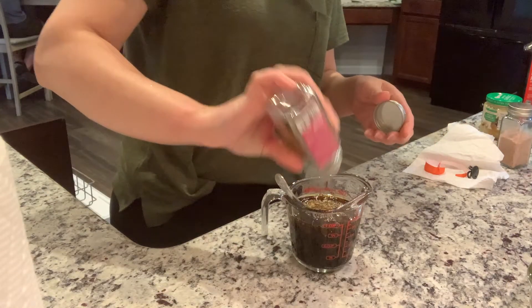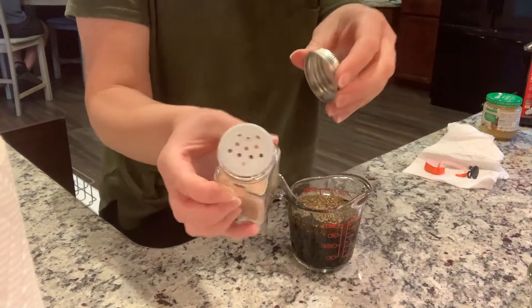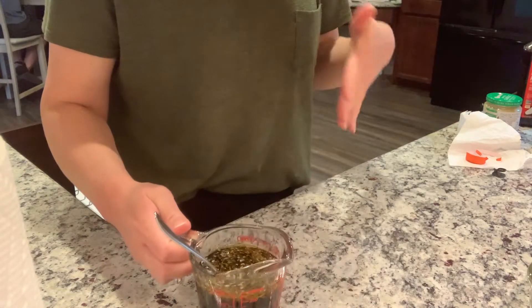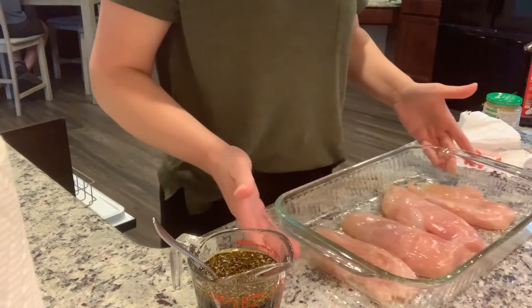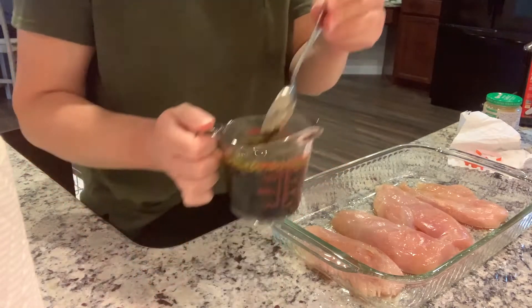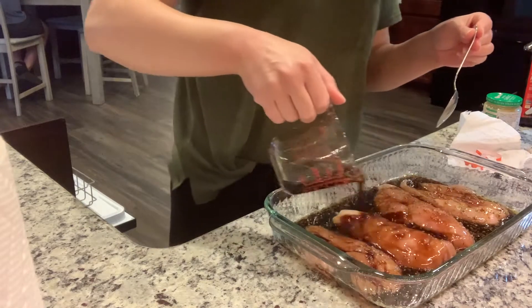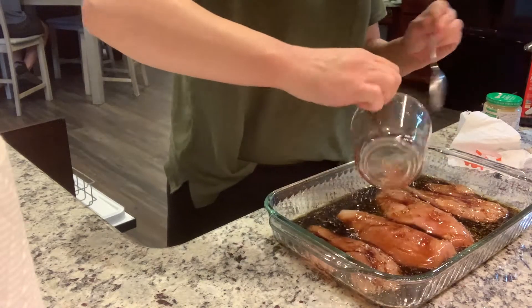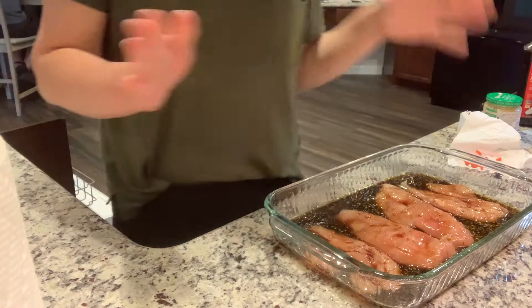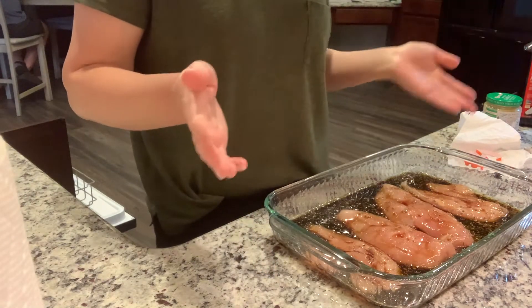About two teaspoons of dried oregano and just a little bit of salt. I did switch my salt to a new shaker, so I have to be really careful because it comes out a lot easier. We're going to mix this together. I have my chicken — they said you could pound it out to a half inch thick, but I just cut mine in half. We're going to pour this over it, and if you have the time, let it sit for 10 minutes before you put it in the oven, which is what I'm going to do. I've got the oven preheating to 400 degrees.